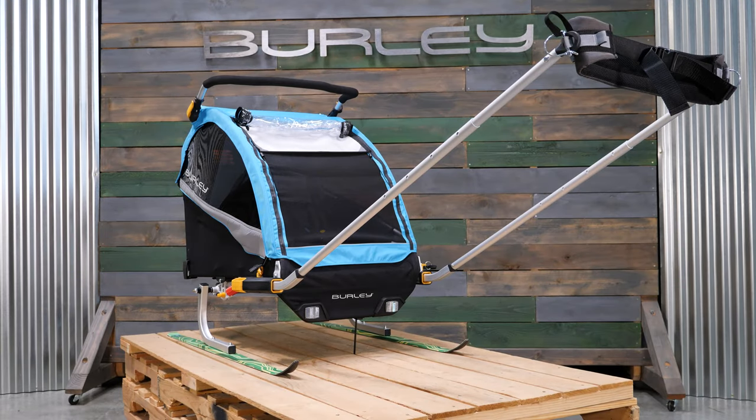Now you're all ready to go! Just remember, downhill skiing is not recommended, so stay away from those black diamonds and go have some fun in the snow.